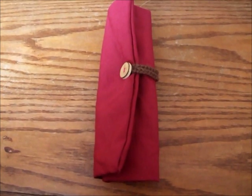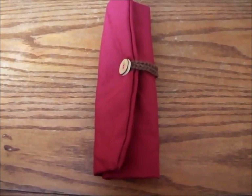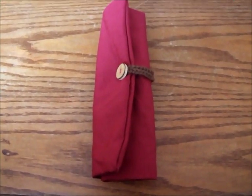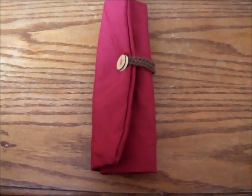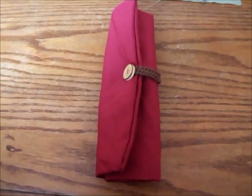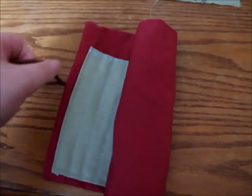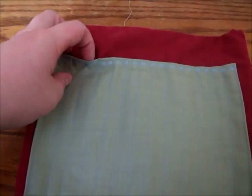Hey everyone, this is Neen and I'm about to show you how to sew your own crochet hook holder case. I've been making a lot of these recently — they're very easy to make, very quick, maybe 25 minutes. It's going to be a rolled case so that when you open it you just have a little section for all your hooks.